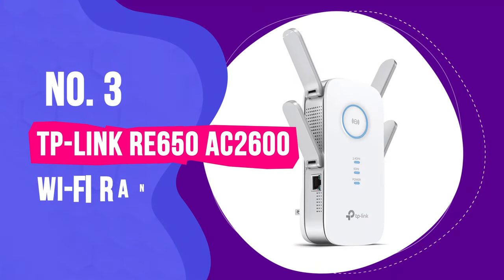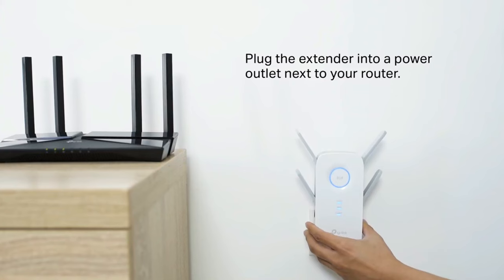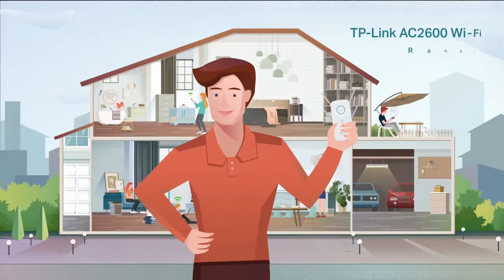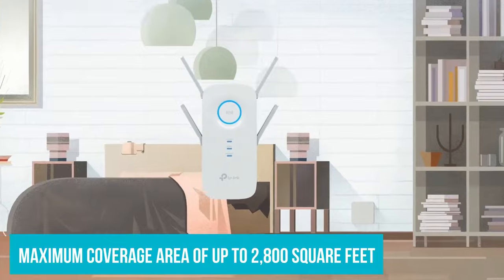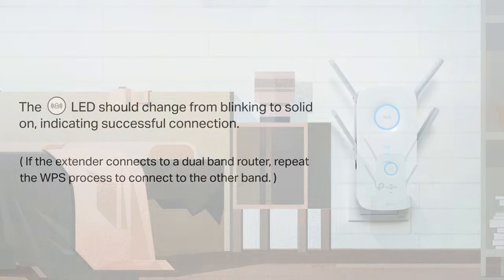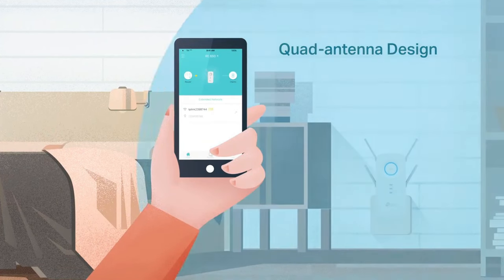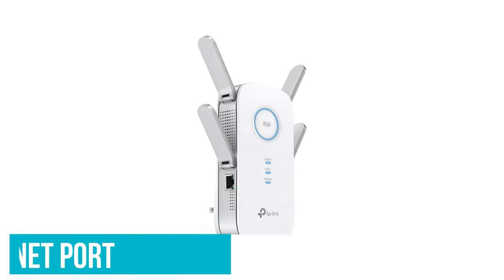Number 3: TP-Link RE650 AC2600 Wi-Fi Range Extender. If you have a big house with several rooms or even whole floors that are out of range of your main router, then you probably want to prioritize range over everything else. The TP-Link RE650 is a range extender that puts the emphasis on range, with a maximum coverage area of up to 2,800 square feet. It also has plenty of bandwidth and supports beamforming for especially strong connections. This is a good extender if you need to extend Wi-Fi to a busy part of your house, or you have a large house with several rooms that need simultaneous coverage, because it's capable of handling a lot of data at once. It makes a good fit for covering a family room or busy home office with a bunch of devices all connected at once, and it also has a single Ethernet port, which is great for connecting a computer or game console.